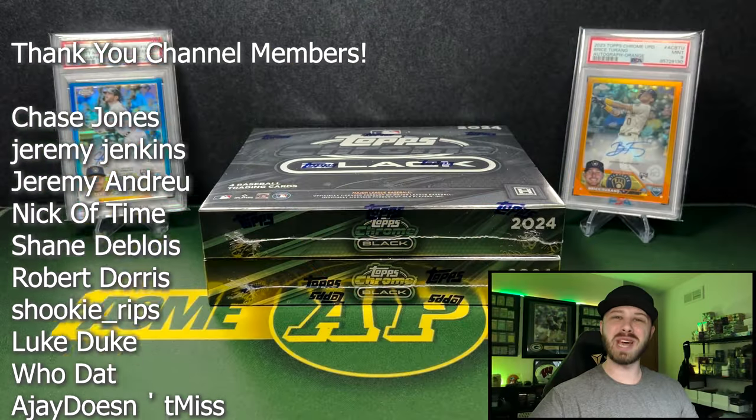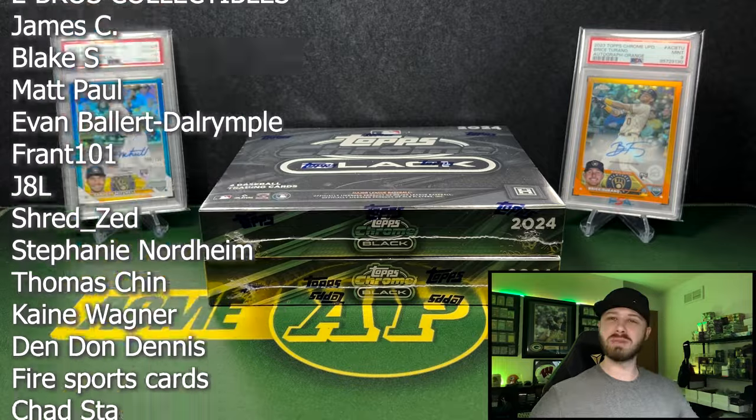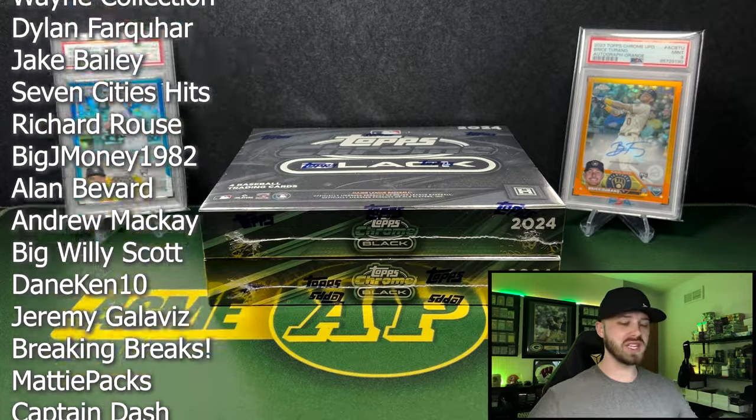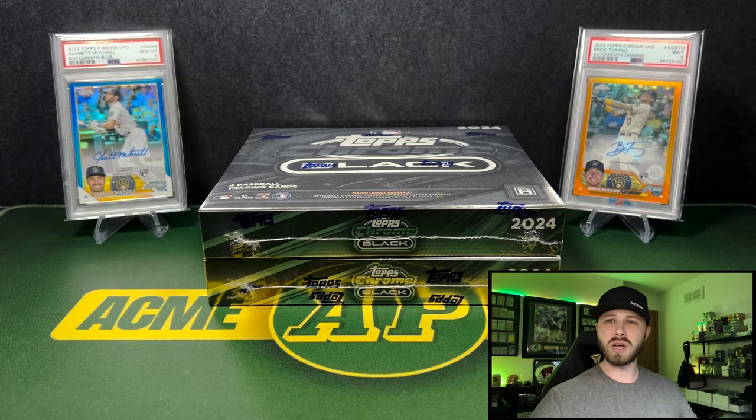Hey guys, what's going on? It's Andy with Acme Packs, and I welcome each and every one of you back for a new video. We're doing something brand new on the channel today — we are doing some baseball. We did a live stream with baseball probably about a week or two ago, and I had a lot of fun with that, so we are gonna start getting into baseball cards a little bit more, especially with what's going on with the football market at the moment.